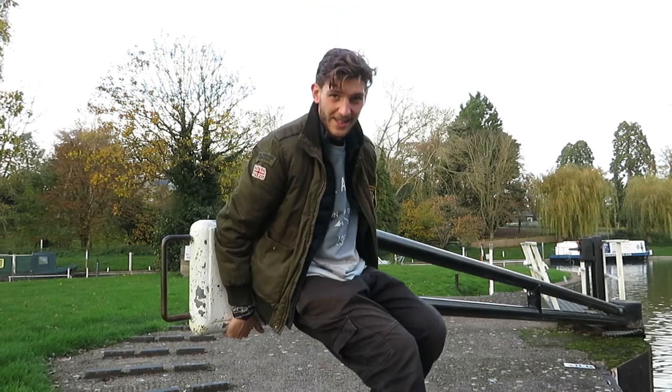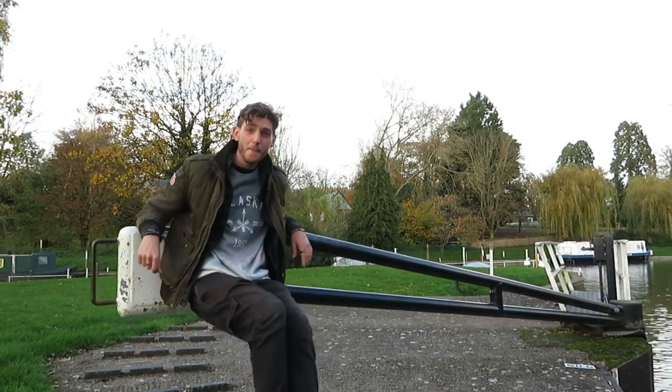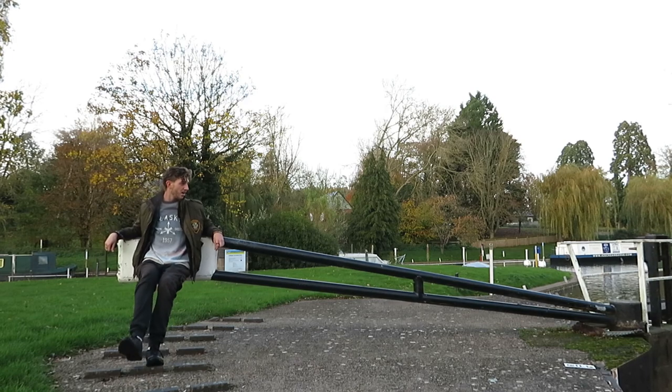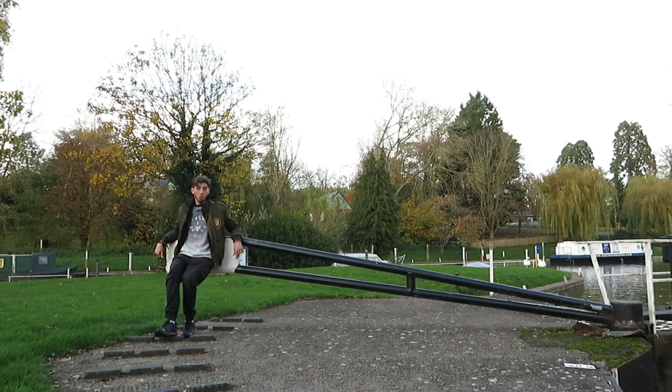Okay, let's close this first gate. And this is where the term 'put your back into it' comes from. That's the first one done — let's go do the second.